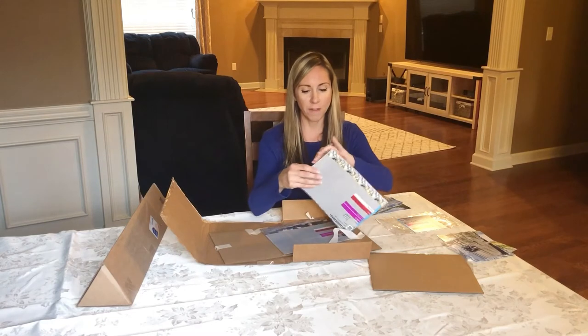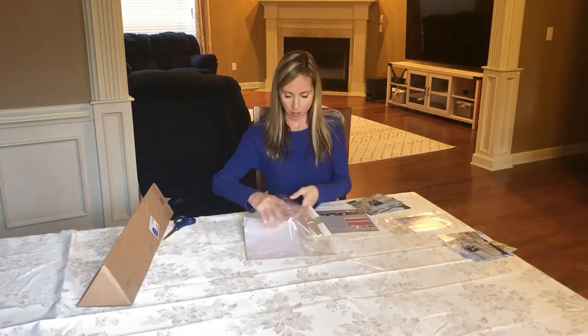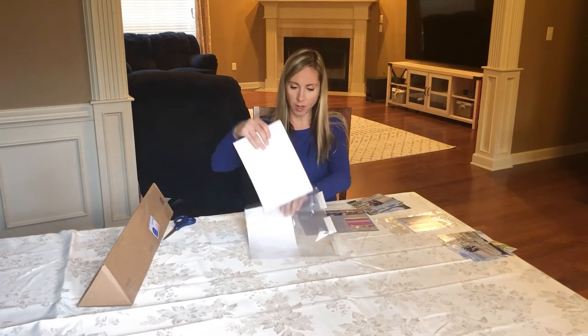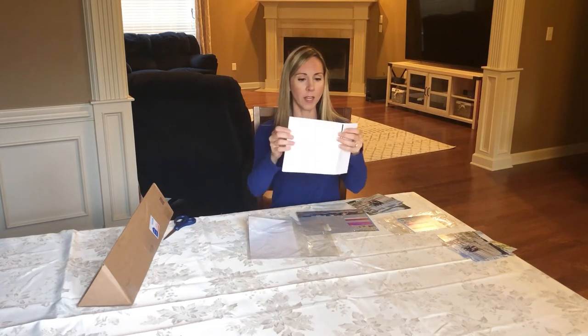We're a homeschooling family and I wanted to order some wallet size. Look at the wallets — they're pre-cut, that's so nice. They're already cut out.